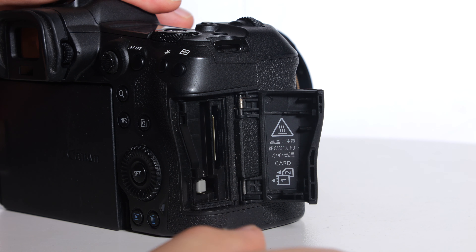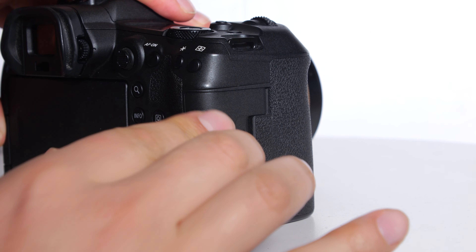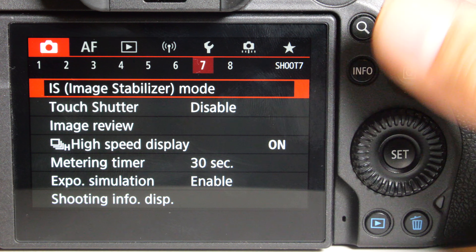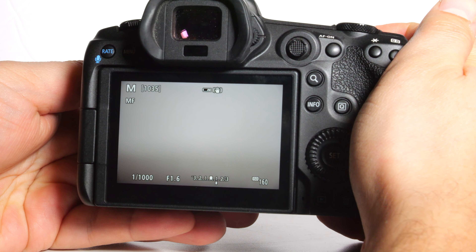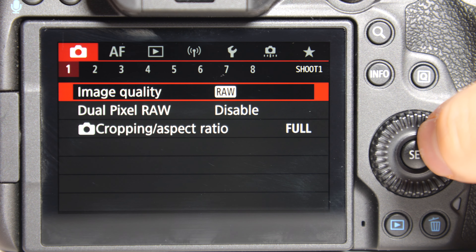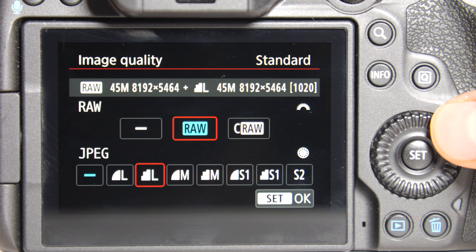It has dual card slots so you can back up your photos or videos easily. It also has an in-body image stabilization system, so you can get sharp images even when shooting handheld. For those who want to take their photography to the next level, the Canon R5 also offers a 10-bit log color profile and can shoot photos in RAW format, giving you a lot of flexibility when editing.